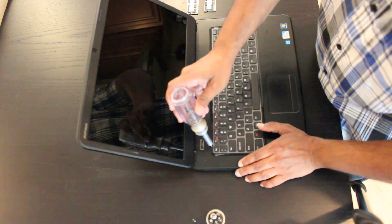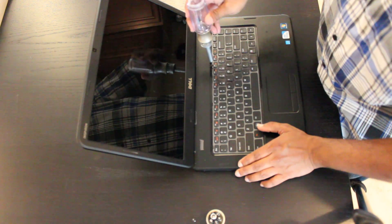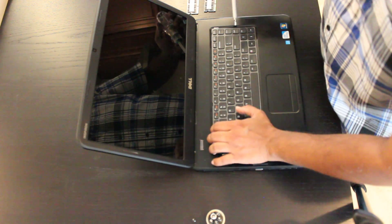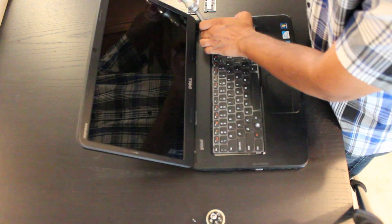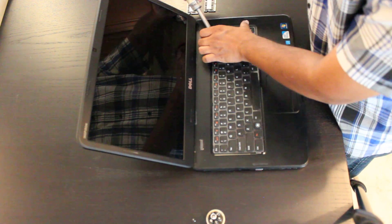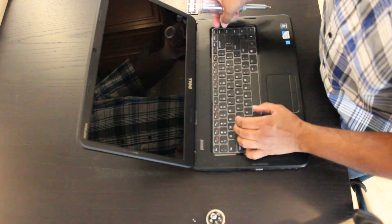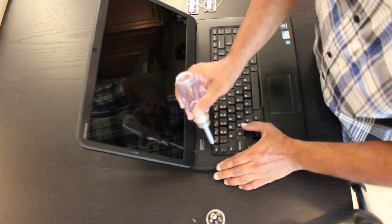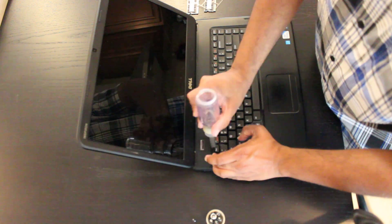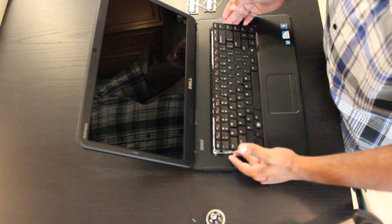What we're going to be doing is pressing those latches in — that will then allow us to remove the keyboard. You can then pry the keyboard up.